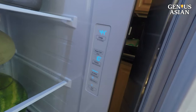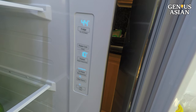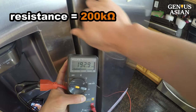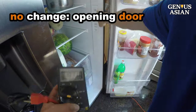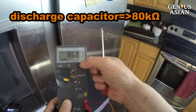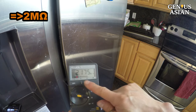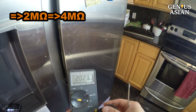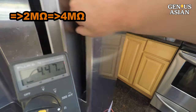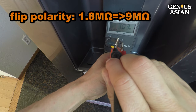What if we replace the mechanical thermostat with an electronic one? This is a new Samsung refrigerator — it has an electronic thermostat. We see the resistance is about 200,000 ohms and continues to get lower. Opening the door does not change the reading. Since the resistance is changing, it must have some capacitor. Let's discharge it with a screwdriver. Now the resistance becomes 80,000 ohms. Sometimes later it became 4,000,000 ohms. If we flip the polarity, one way is 1.8 million ohms, and after flipping it is 9,000,000 ohms.